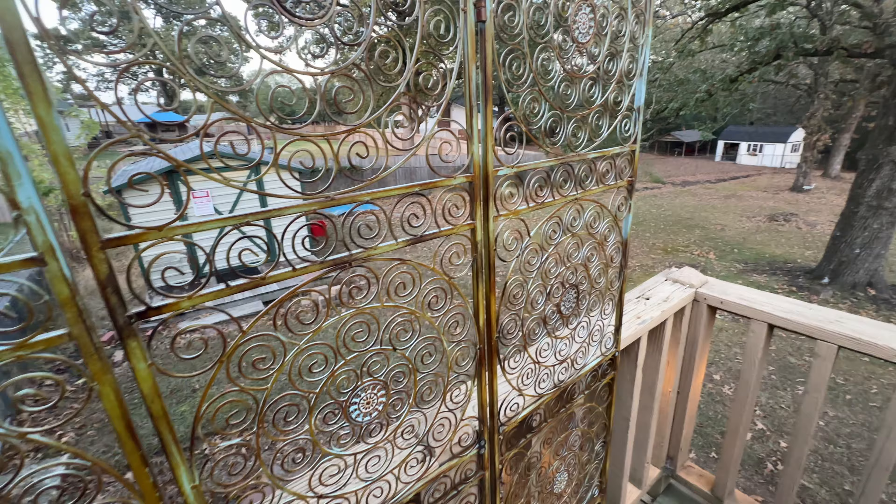So we're taking this down. I have to get the power drill and take all these little bolts off — that's all I've got to do to take it down.